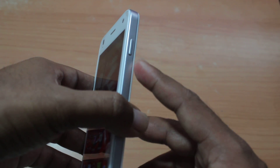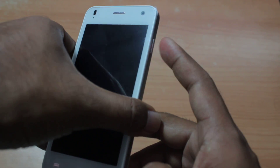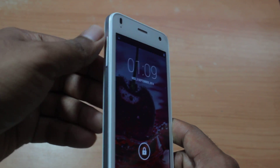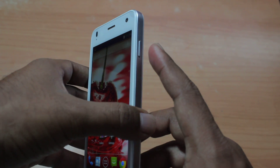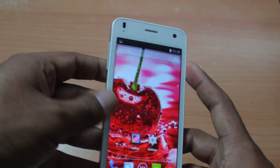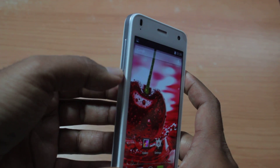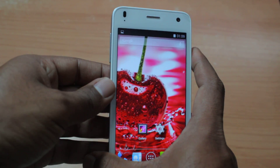You just need to locate two buttons. On the right side you have the lock button, and on the left side you have the volume rocker — up and down. What you got to do is simultaneously press the lock button and the volume down button — not up.